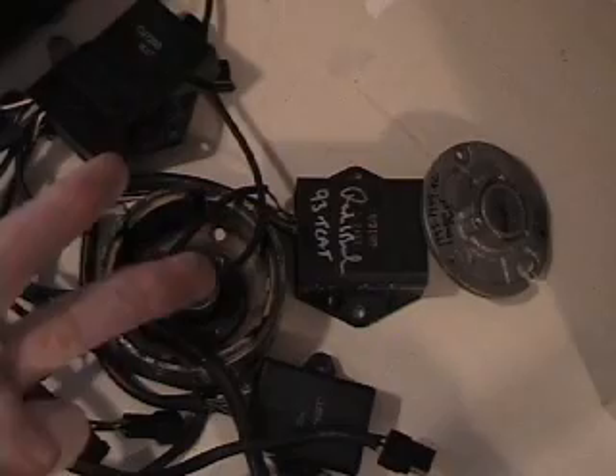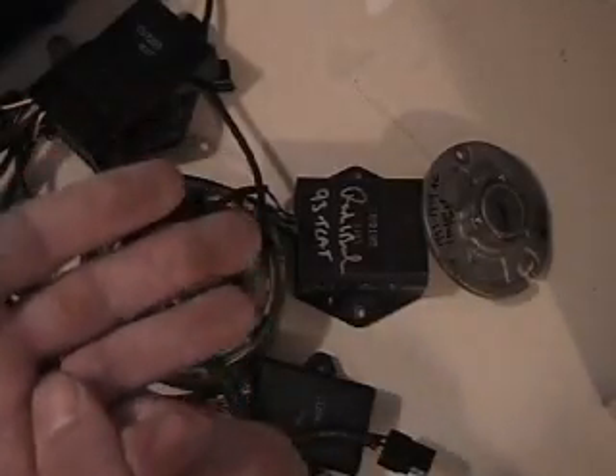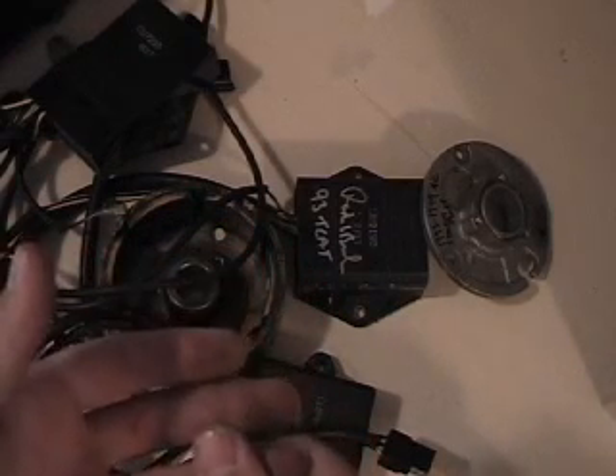The two things that are universal between the triples — the 800s, 900s, and thousands — are the coils and the trigger, which is the pulsar coil. Those two components are universal. The coils, the triple coils, are universal to all the triples: the 600s, 800s, 900s, and thousands. You can use any of those coils on any triple of any year — they are all the same.